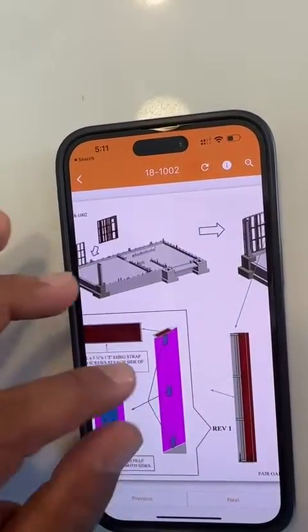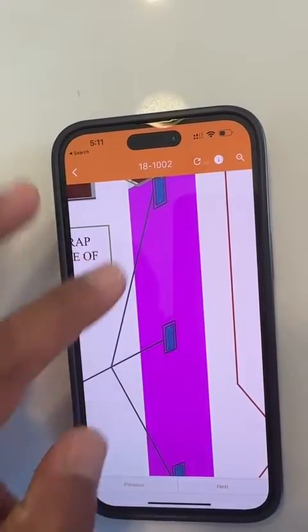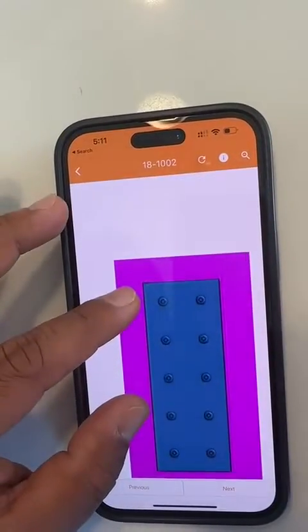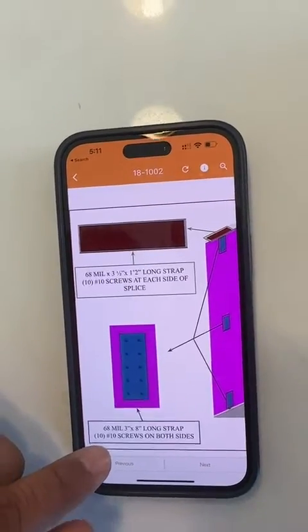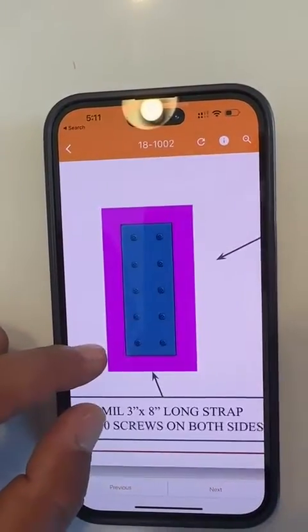Let's explore the panel-to-panel connections. It's showing that there will be three plates — one, two, and three — and this is what they will look like. The plate itself will be 68 mm, a 3x8 inch strap, and it will be connected by 10 #10 screws.